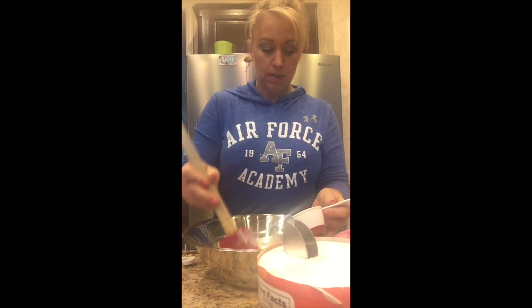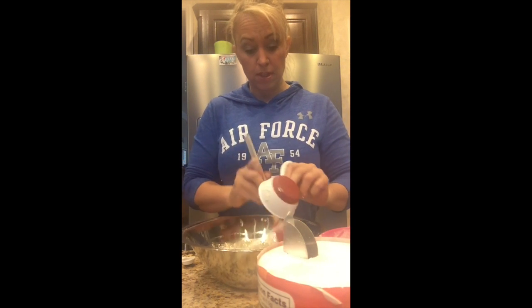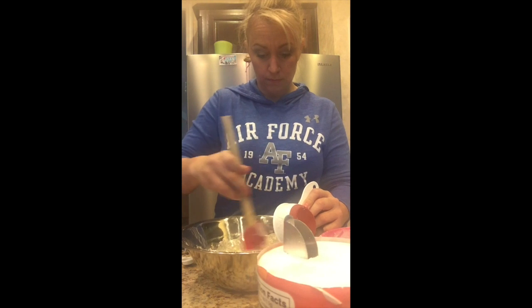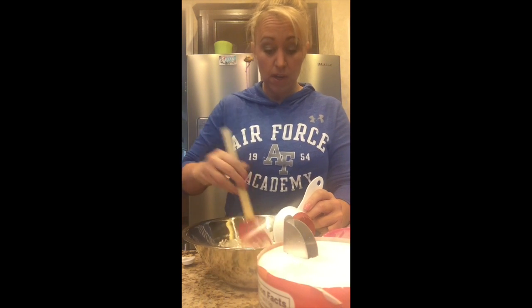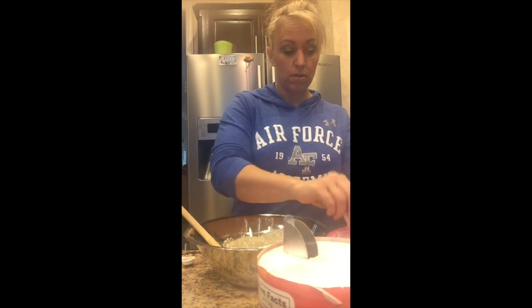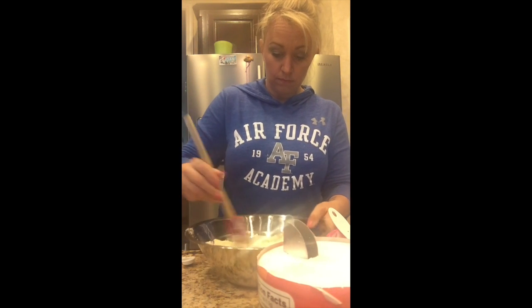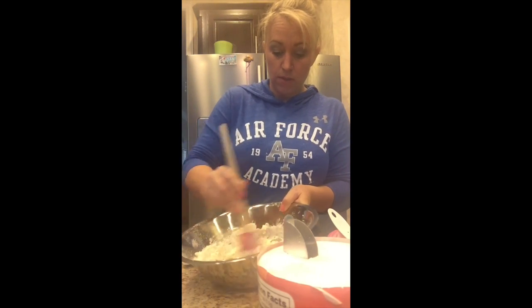I'm going to slowly add about a half a cup at a time of flour into the yeast and mix it up. It's going to start out pretty clumpy but it will come together. Coconut flour is extremely absorbent, but actually at the very beginning when you put it in liquid it's not — if it sits for a few minutes, that's when it starts to really absorb. Letting it sit for just a second allows the coconut to start to absorb some of that moisture.